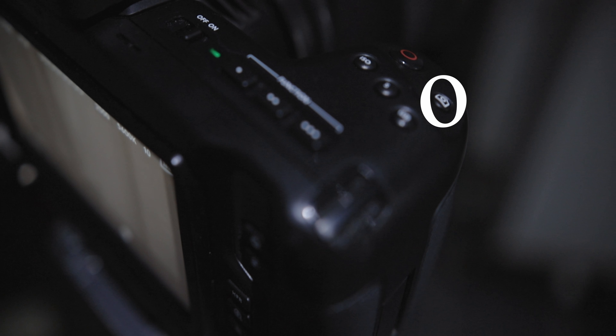So today what we're going to do is use the Pocket 4K to shoot stills. The Pocket 4K has a stills button on top of the camera. I know a lot of people really don't talk about this feature, but I know a lot of people want to know about it. So I went ahead and went on a shoot and used the stills function on the Pocket 4K.